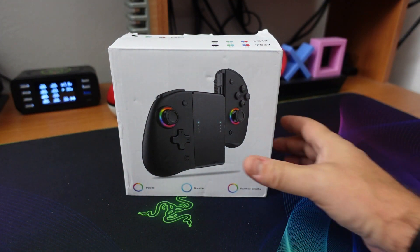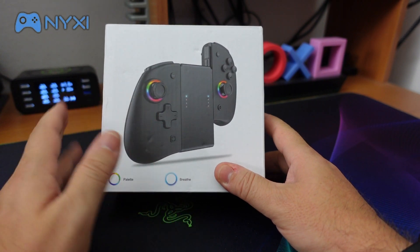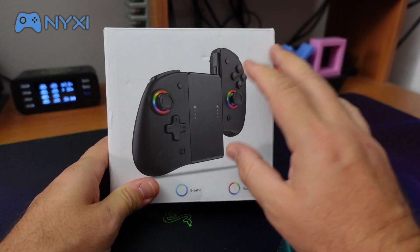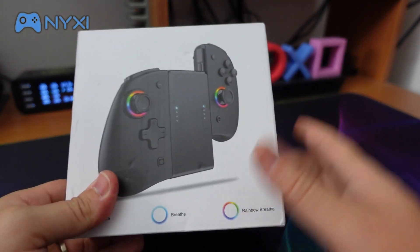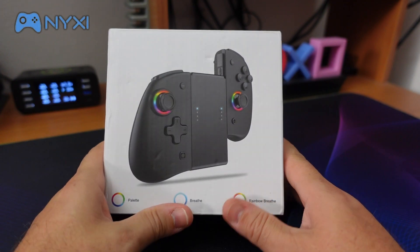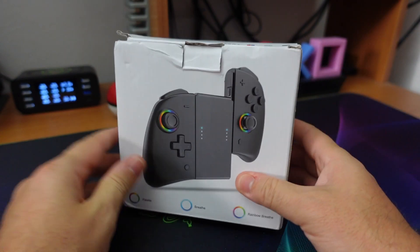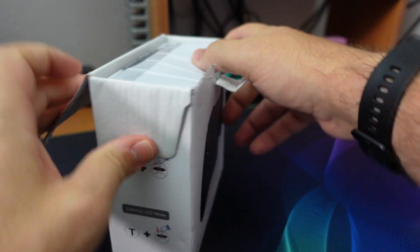Ciao a tutti ragazzi, sono OmegaTicker e come vedete qua davanti a me ho dei Joy-Con per la Nintendo Switch. In passato ho recensito altri prodotti simili ma credo di aver veramente trovato il Joy-Con alternativo e definitivo per la nostra amata console portatile. Questo prodotto potete trovarlo in internet, vi lascerò giù in descrizione i link per acquistarlo, ma ora andiamo subito ad aprirlo in modo da vederlo da vicino e spiegarvi in cosa consiste.